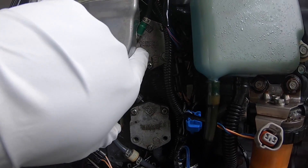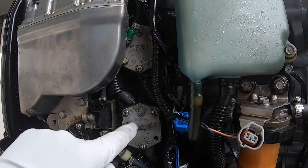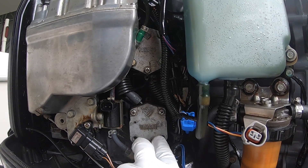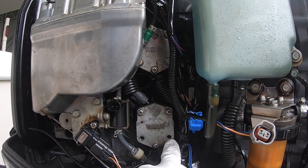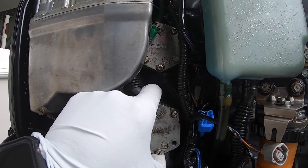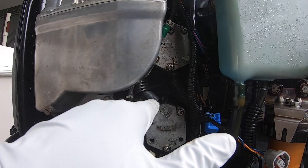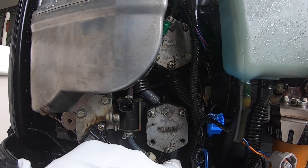These right here are your two low-pressure fuel pumps. They only take a 10 millimeter bolt on each side, and that will loosen it completely from the housing. We're going to go ahead and remove the tie wraps we had here.